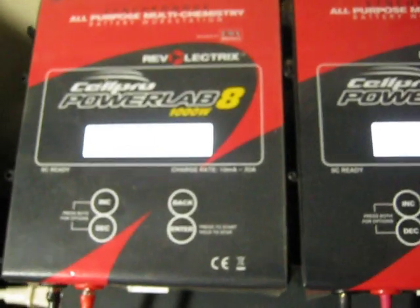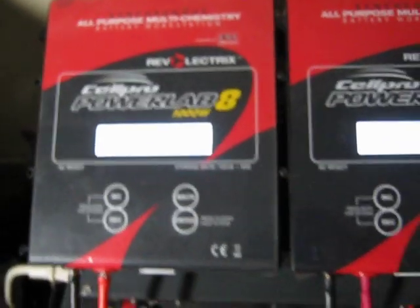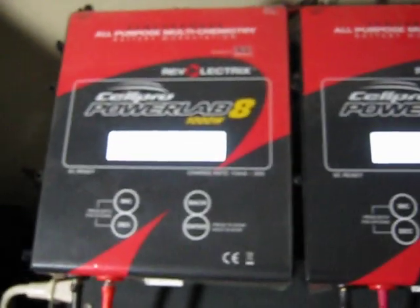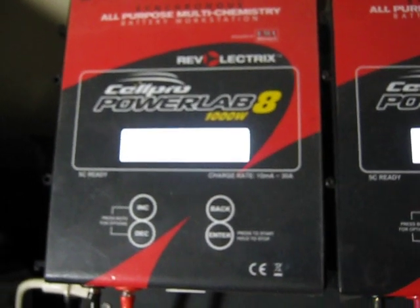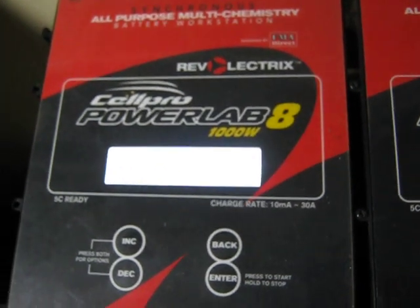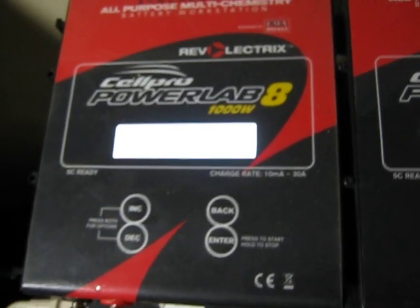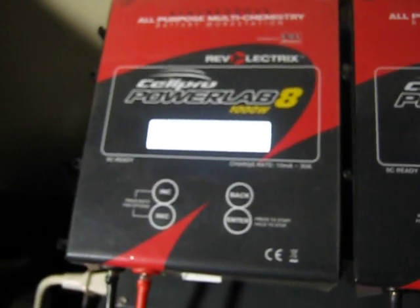Here are the chargers I'm using, by FMA Direct. These chargers are CellPro PowerLab 8, 1000-watt chargers. There was a firmware update that made them 1344 watts now, so these can charge at 40 Amps each. Today I'm doing 20 Amps each, using 10-gauge wire.